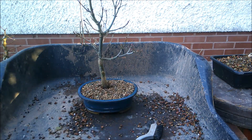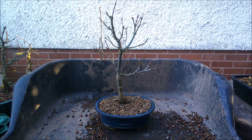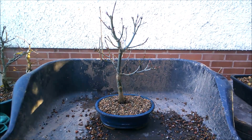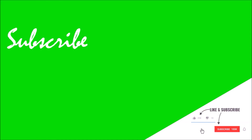Hopefully that sets them up to get away nicely in the spring — more videos to come in the summer with them. Thank you so much for watching, it really is appreciated. Please look after yourselves and stay safe.